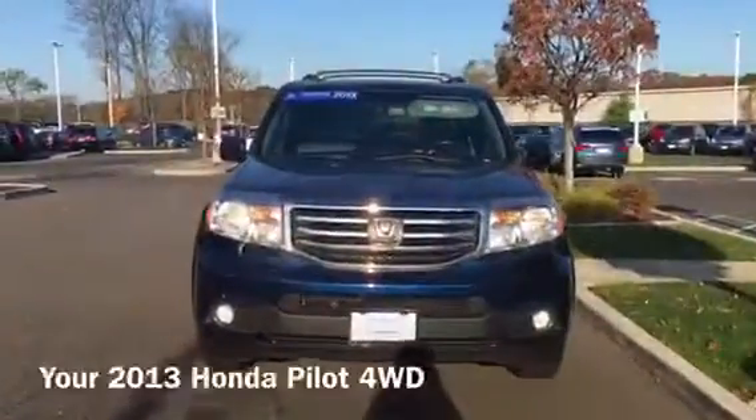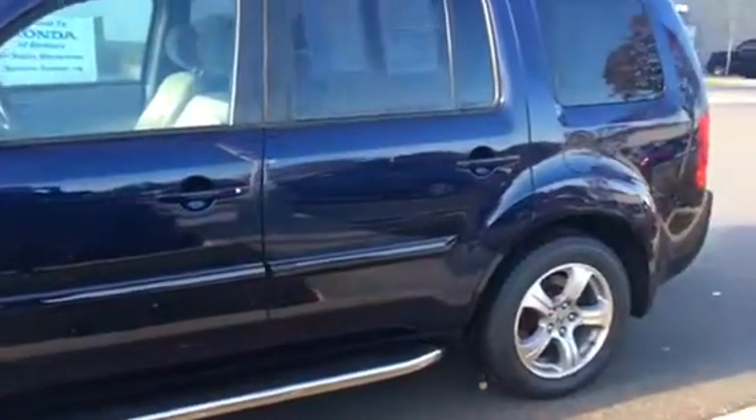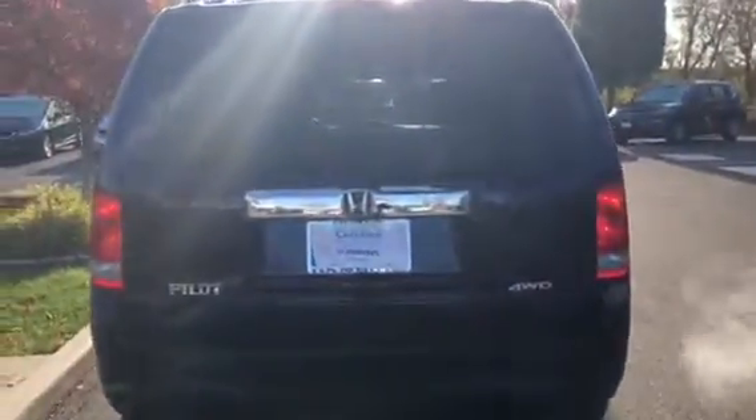Hi Bill! This is Jessica from Honda of Diembarie. I just wanted to send you a video of the 2013 Honda Pilot EXL that you saw on our website — it is four-wheel drive and I wanted you to get a really great view from the back.